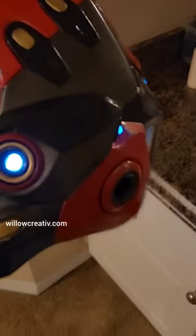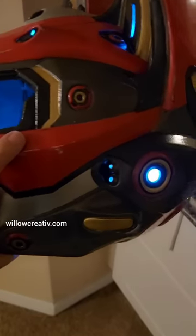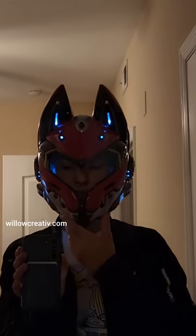Then I got some Christmas lights and hot glued them into the helmet. I added some fabric on the inside to block the LED light. Looks good so far.